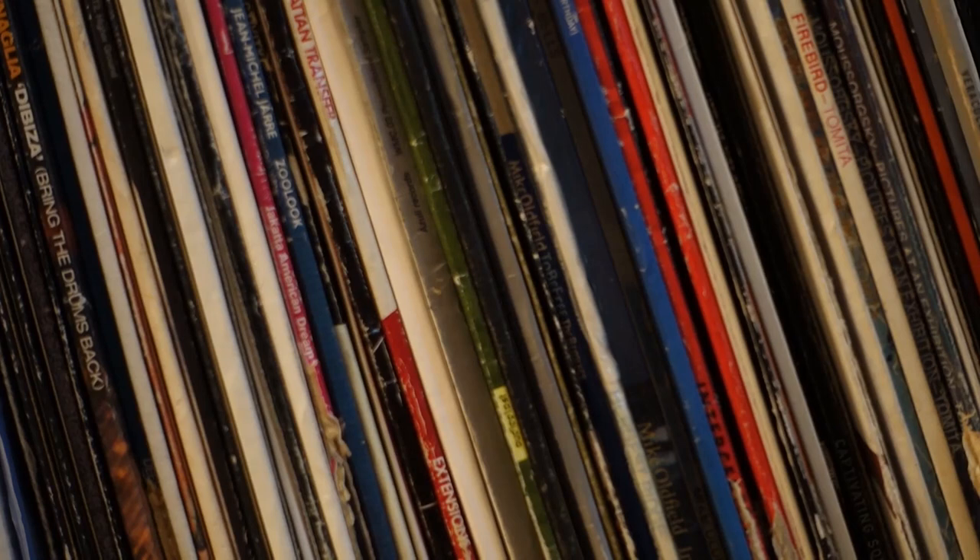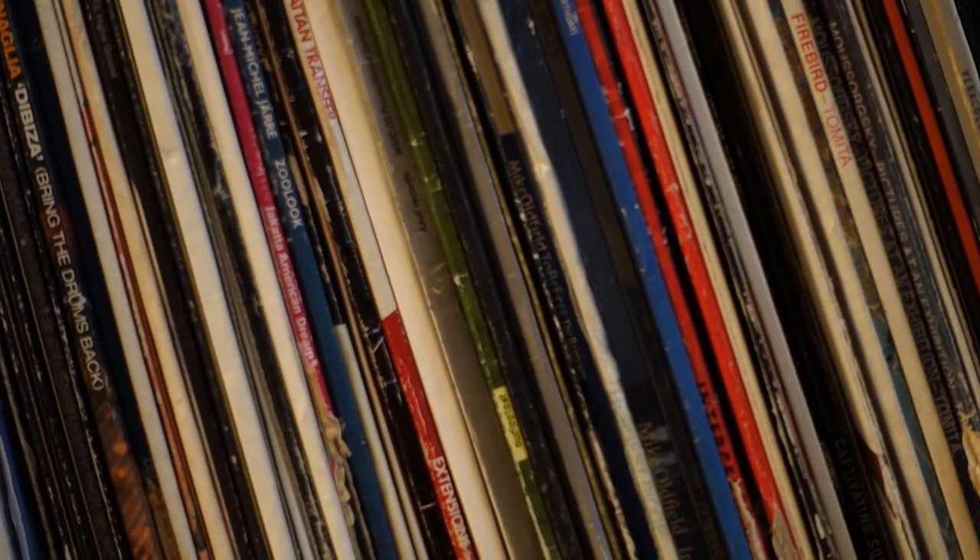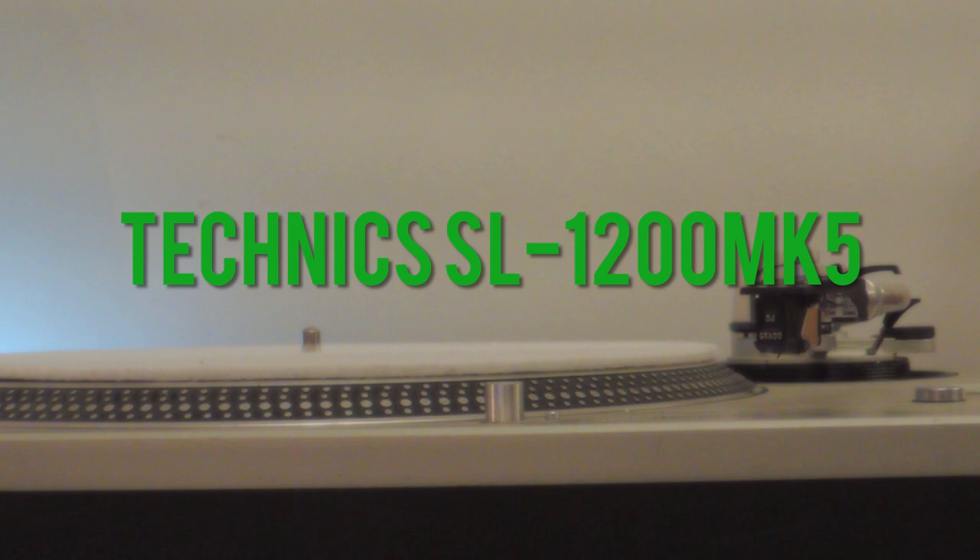It's not as complicated as it sounds, but you have to pay attention to how we're doing it. Today we'll be working with my personal turntable — it's an SL1200 Mark V. You might have a different turntable, but the setup should be very similar, so don't worry if you don't have the exact same turntable.